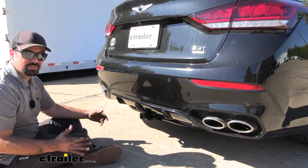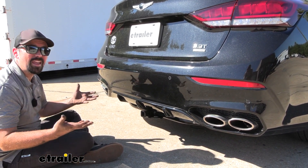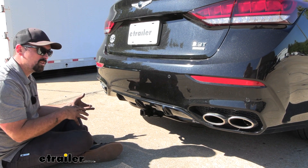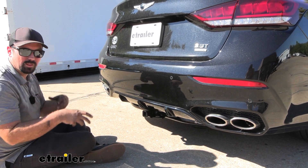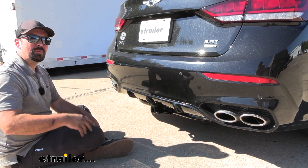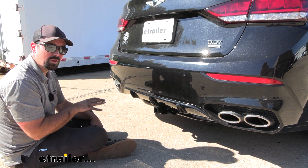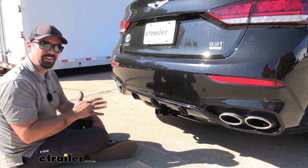With 350 pounds tongue weight, that opens it up to carry probably three to four bikes depending on how heavy they are. You're going to want to weigh your accessories as well as whatever you're loading onto it so you're not going over the weight capacities. Also keep in mind you want to check the vehicle's owner's manual to see what the vehicle is capable of towing before hooking up to a trailer and hitting the road.